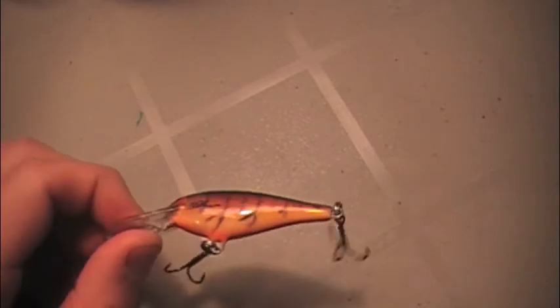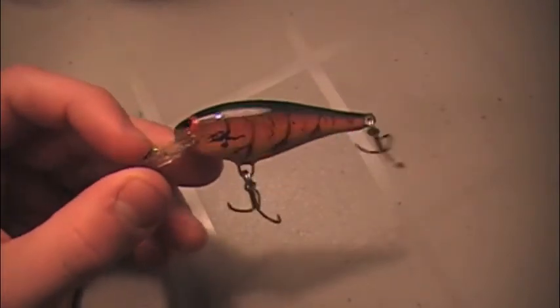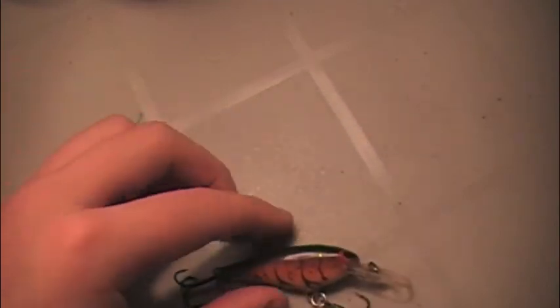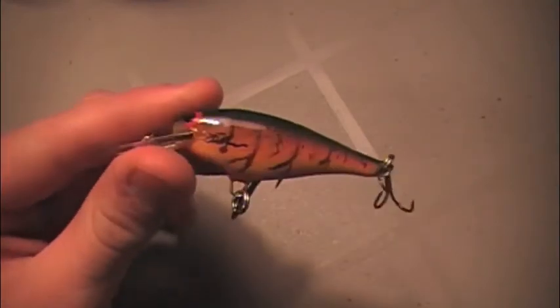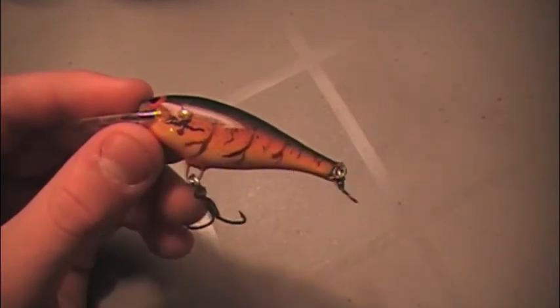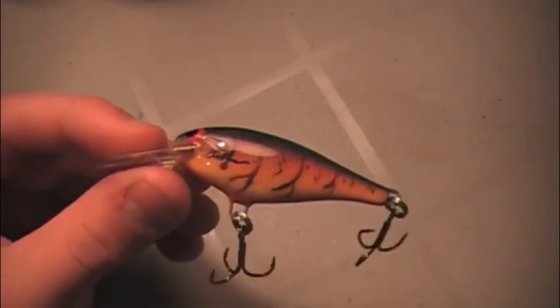Next bait — shad wrap. Same crawdad color, custom painted shad wrap. Be hard for you guys to find, but it's a size five. Basically the same as a rattle trap with a little different profile. You can throw it in the same kind of structure, not really grass, but it's a good bait during the springtime.